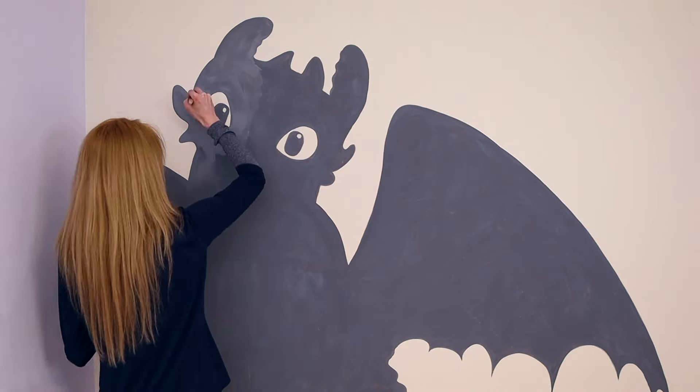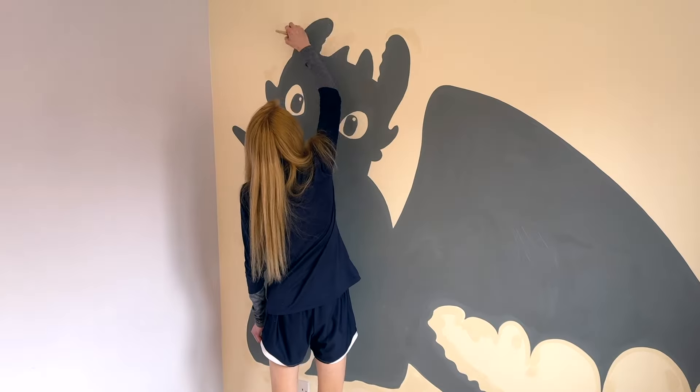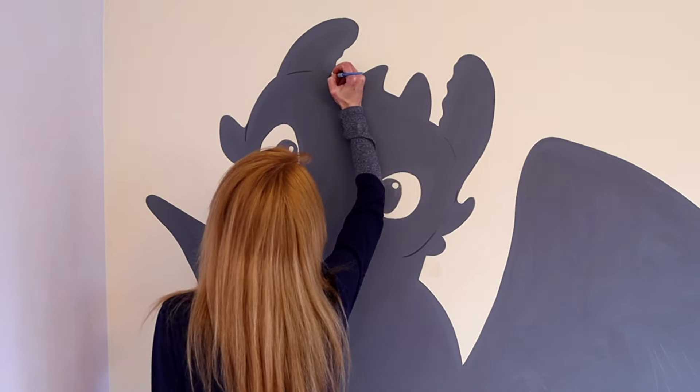We give it a second coat of paint. I do want this to have a storybook feel to it, so I am outlining the character.